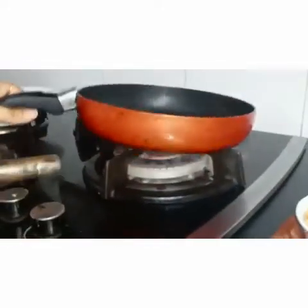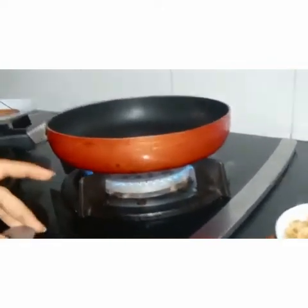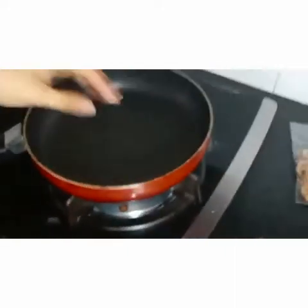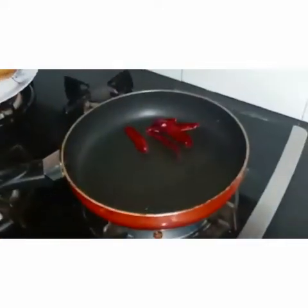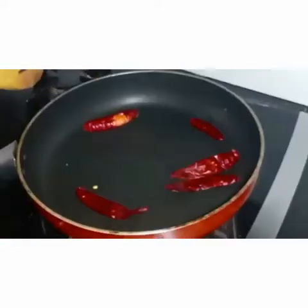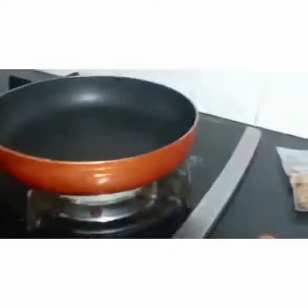Without much delay, let me start and show you how to make it. Light the gas and make sure it is on low to medium, not on high flame. Let the pan get a bit hot. Add the red chili first and dry roast it. Dry roast for about two minutes and you can get the wonderful flavor of this chili.